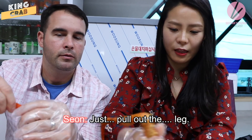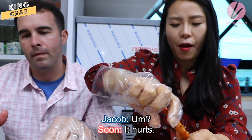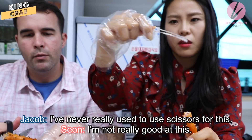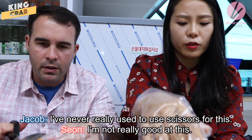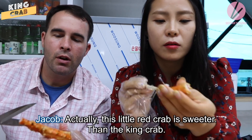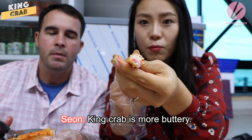Just pull out the lid. This one you've got to be careful with though — it's like it hurts. I've never really used scissors for this. I'm not really good at this. Actually this little crab is sweeter than the king crab — king crab is more buttery.